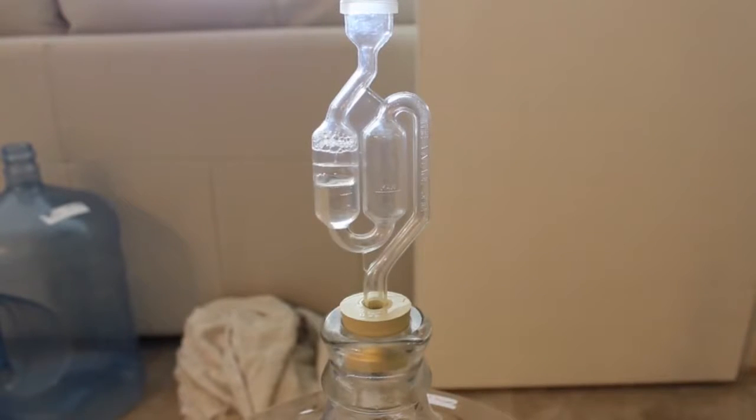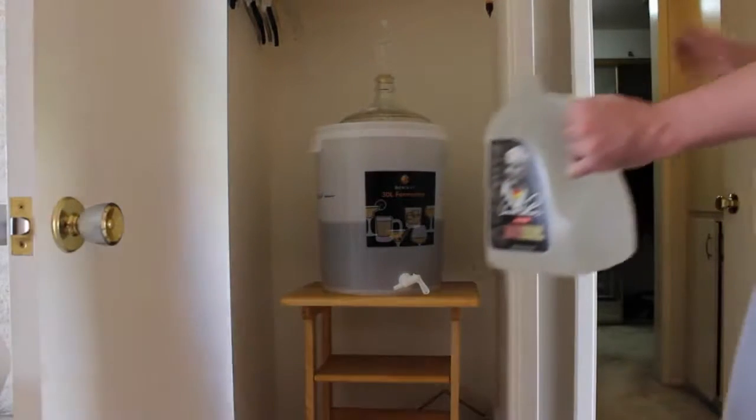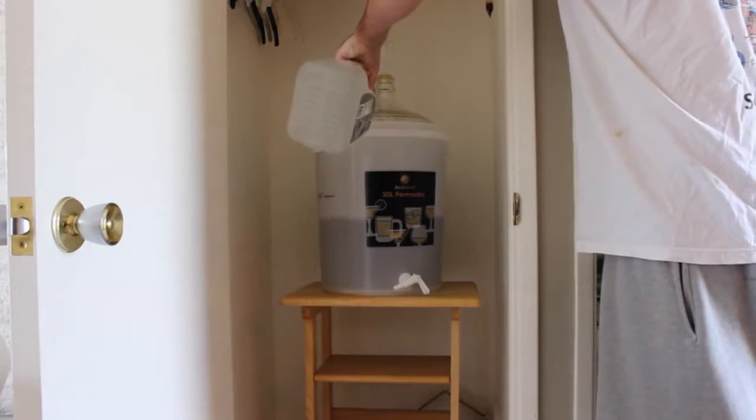Alright guys, welcome back. So in the last couple of videos we airlocked our wort, or unfermented beer, and set it in a closet. Now we've got to wait two weeks with proper temperature control. What are we going to do for these next two weeks while our yeast turns our sugar into alcohol?